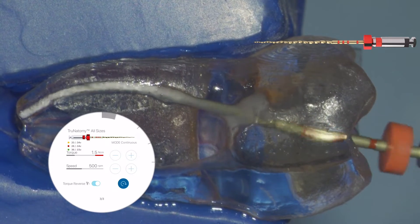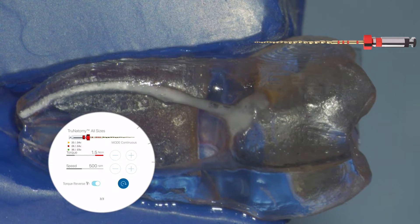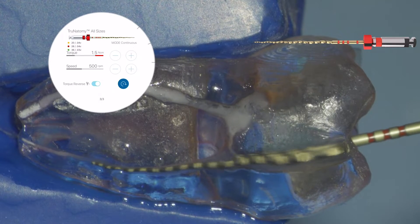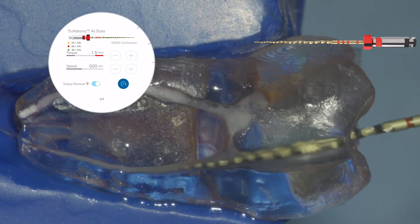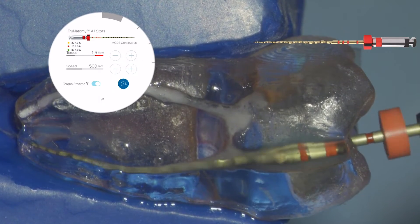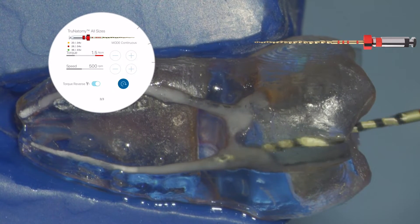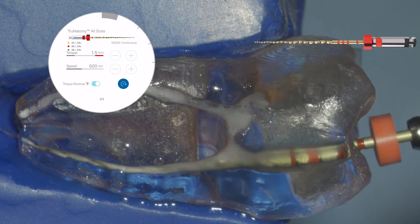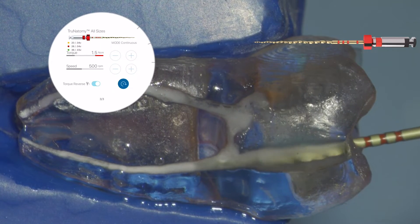Make sure the motion is nice and easy, flowing — no pecking, no stalling. Keep it smooth. After using the prime instrument, you'll see more debris in the chamber than before, so remember to always rinse the chamber and irrigate the canal.